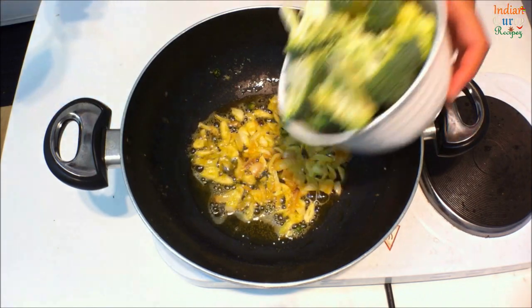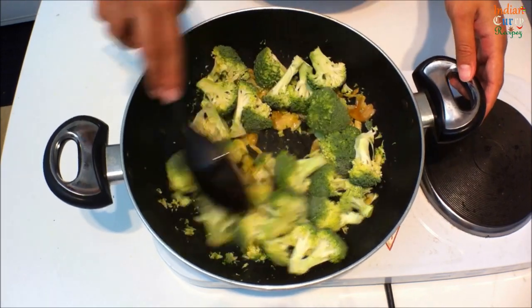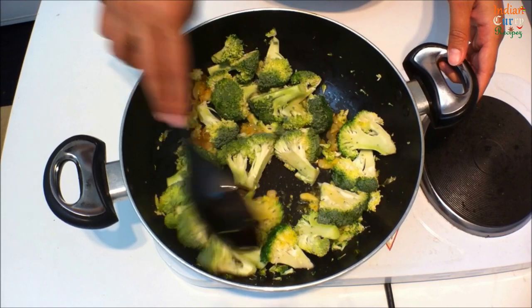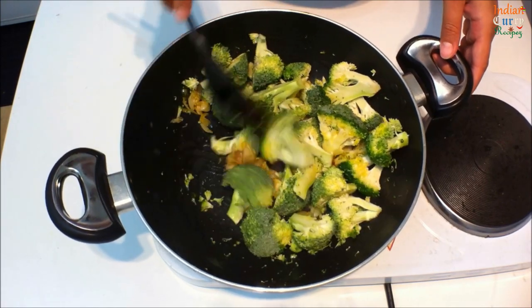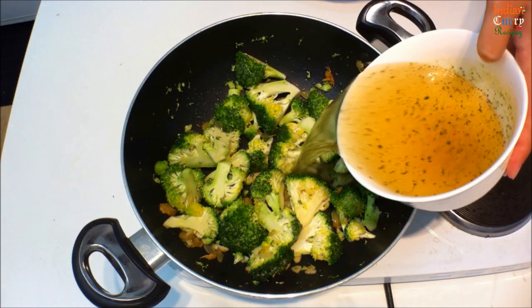Mix this well. Once brown, add the washed and cubed broccoli pieces, mix this well, and add 2 cups of vegetable stock.